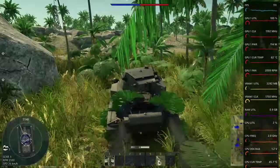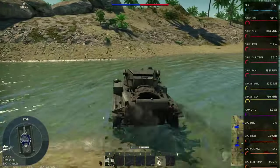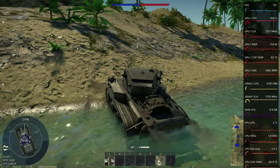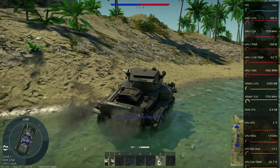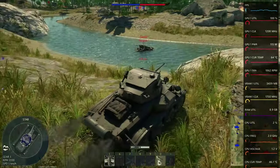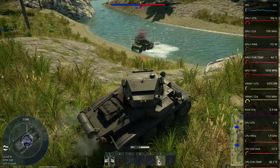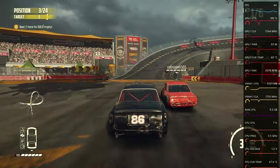Next up, a slightly newer entry that has been requested: War Thunder. It's a war game, and currently we're in a tank — crashing into things mostly. I actually believe this is more of an Nvidia title than an AMD one, but it still runs really nicely at 1080p on auto-high settings, averaging around 120 FPS.